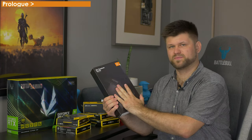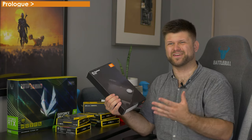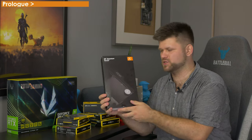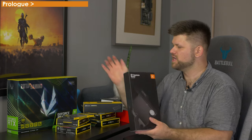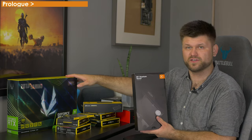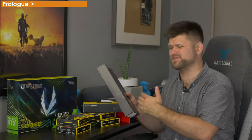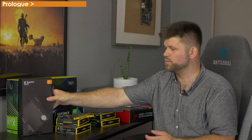EK makes specific GPU water blocks for each card type, and that's kind of hard on the manufacturer because you've got a lot of SKUs and you don't make many. So getting one of these took about a month to arrive. This is $260 Australian dollars. The card was $2,750, and there's no backplate — which you have to buy separately for another $70 — something to keep in mind.